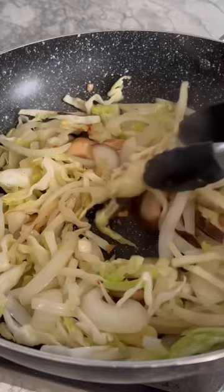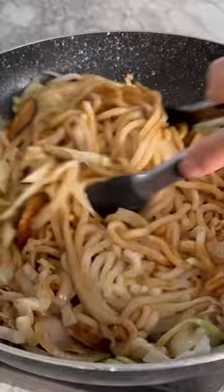Add the thawed udon noodles, quickly followed by the sauce. Mix until ingredients are coated with the sauce, then top with cooked shrimp. Give all the ingredients a final mix and you're ready to plate and serve.